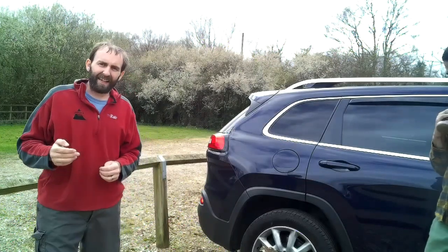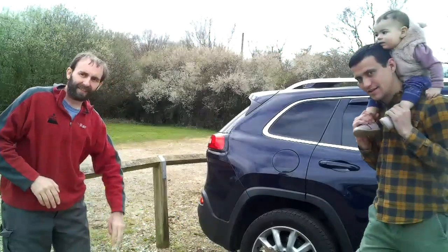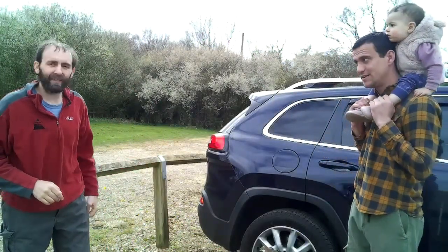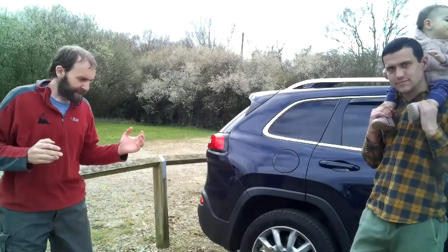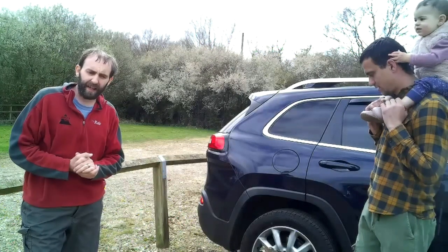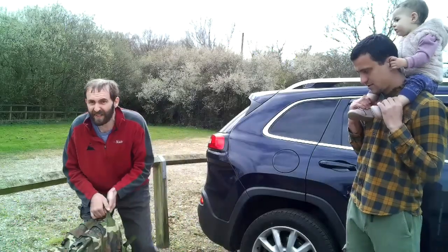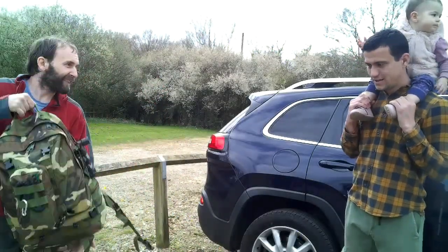Hello everyone and welcome back. So today I've got with me one of my new subscribers, Alex, who has just met me. Here he is, and his little child. What's your child's name? Eva. And little Eva. So they are new subscribers to the channel, and he's put together a nice kit which he wants to give me a little test. So it's all been COVID tested — 72 hours safe. We're keeping our distance and all that sort of stuff.